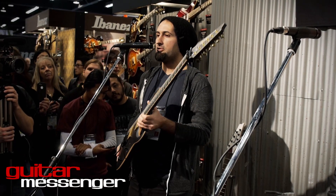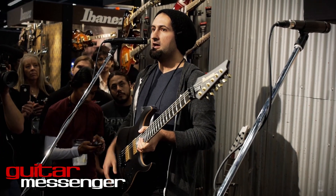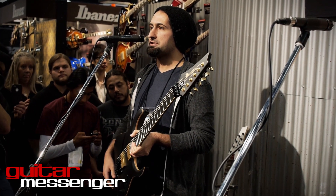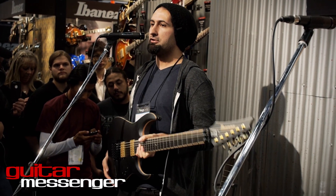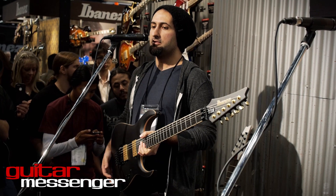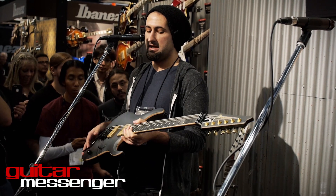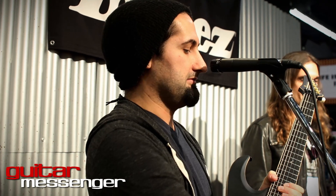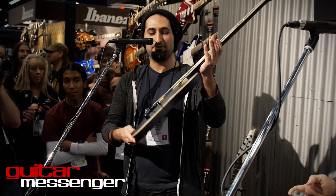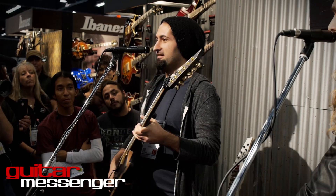When I first joined up with Ibanez as an official endorsee, they sent me an RGA 420Z, which is a great guitar. I hadn't really been familiar with the RGA style — I'd always played RGs growing up. When I saw the arch top and how good it felt, and they started doing these beveled edges on the cutaway, I just thought it looked really sharp and felt really good, especially where I rest my arm. It also catches the light really nicely.